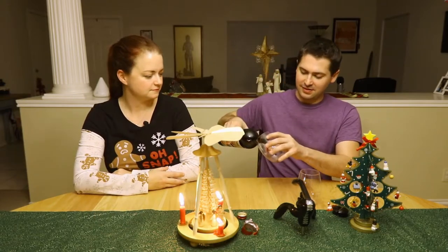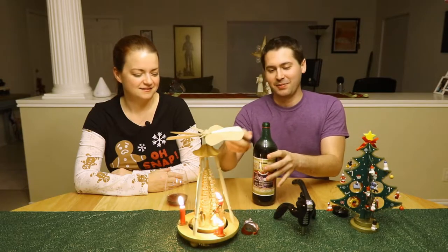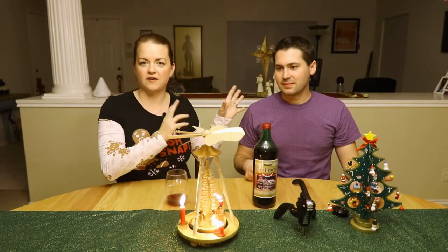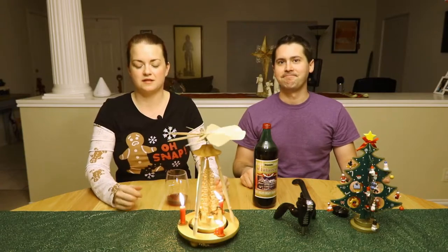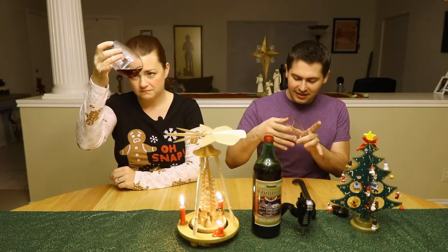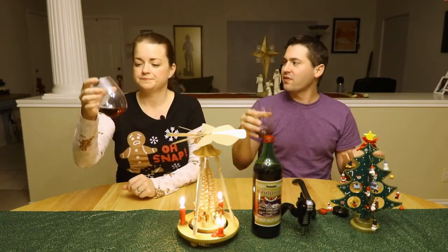Pouring it out, it looks like normal wine — no strange orange iodine-chocolate-milk appearance like Choco Vine. From a color standpoint, it's a lighter red wine, almost like a Pinot Noir. Stuart settles on 'garnet' — a jewel tone, light and fitting for the holidays.